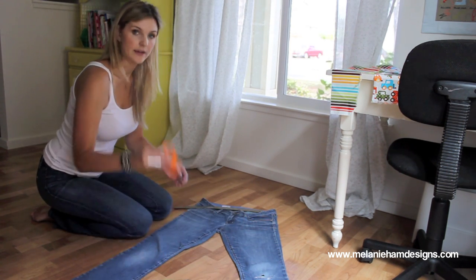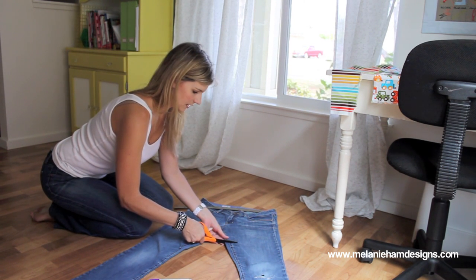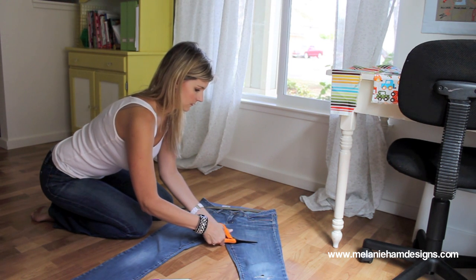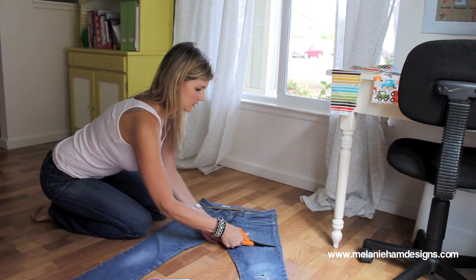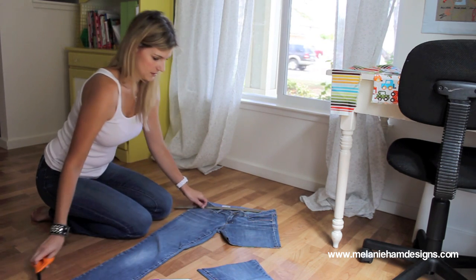Make a line and then get some fabric scissors — your craft scissors are not really going to work that well. And cut. Alright.